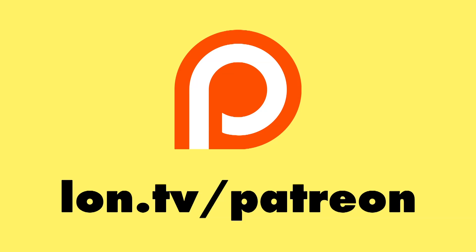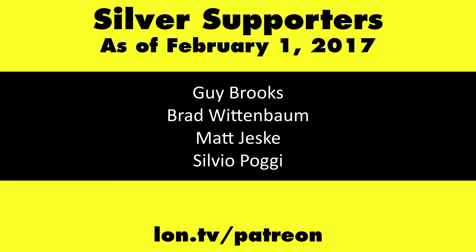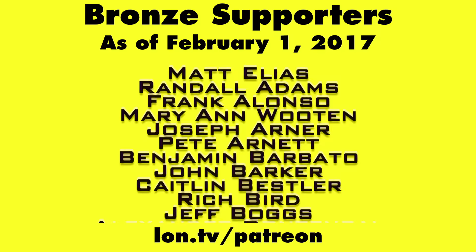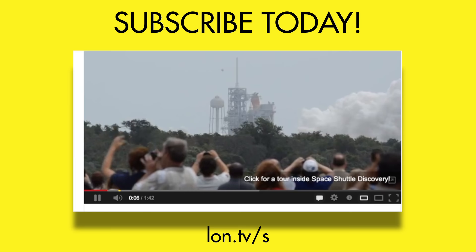So a lot more to see — definitely check out the spreadsheet in the video description below. This is Lon Seidman, thanks for watching. This channel is brought to you by my Patreon supporters — if you want to help the channel, you can contribute as little as a dollar a month. Head over to lon.tv/patreon to learn more, and don't forget to subscribe at lon.tv/s.